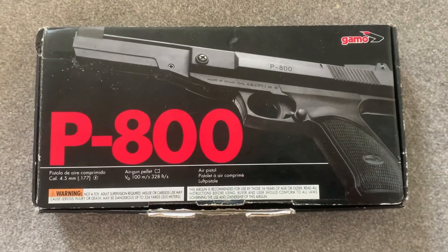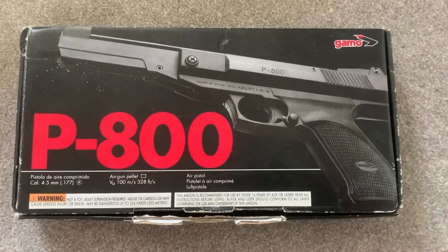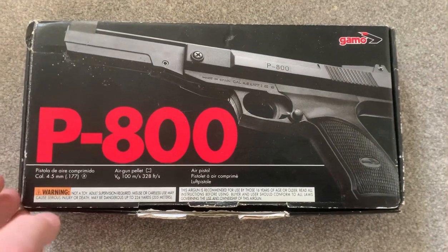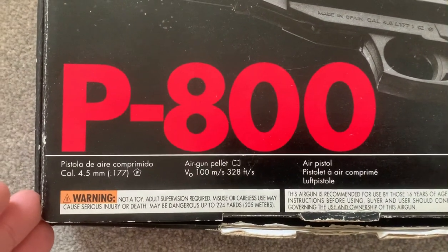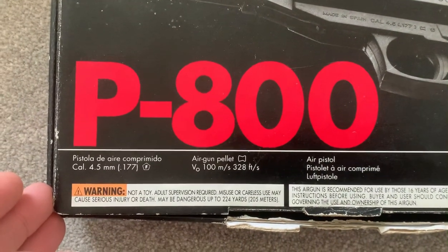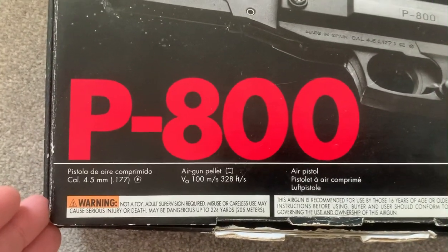Here is the Gamo P800, a spring pistol. It's .177 caliber, takes air gun pellets, and shoots around 328 feet per second.